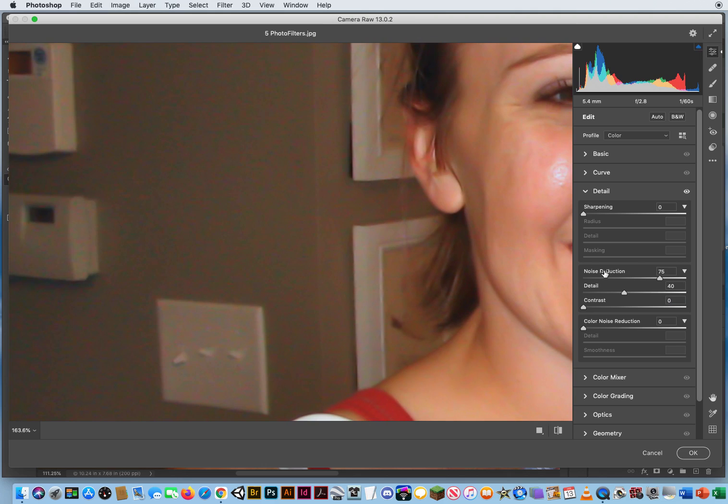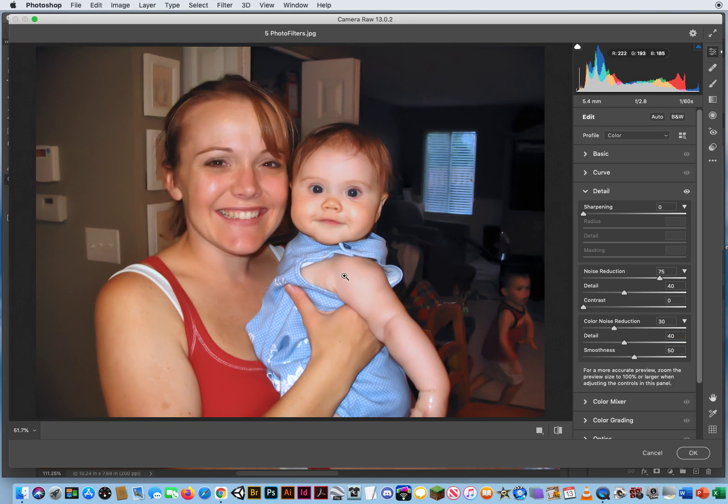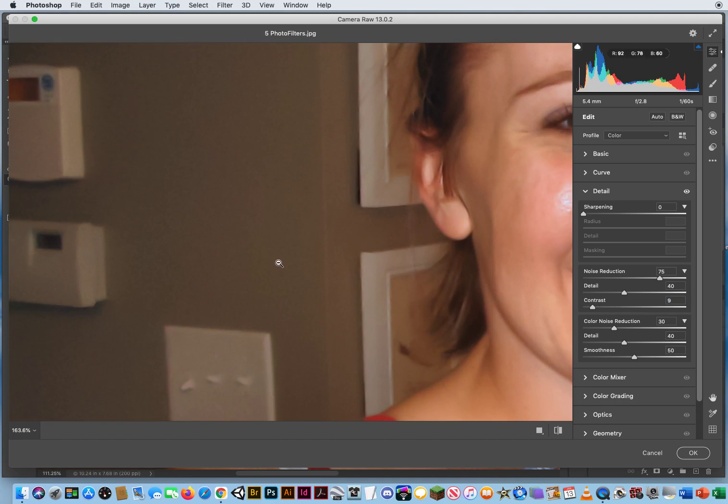So now we're going to come down to Color Noise Reduction for those color spots, and I'm going to drag that to the right. Look at that — they just totally disappear. If I drag it a little more, I think I'd go to 30. That looks really smooth. I'll adjust the Detail slider — I don't think that did much, so let's keep it there. I'll set my color noise reduction and zoom out. Looks really nice. Maybe I can add a little more contrast now, since that will combine with these other settings. Zoom back in — this looks really clean.